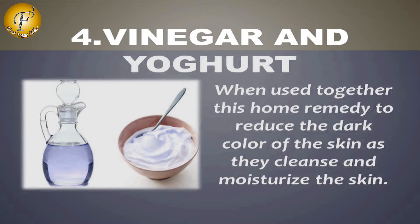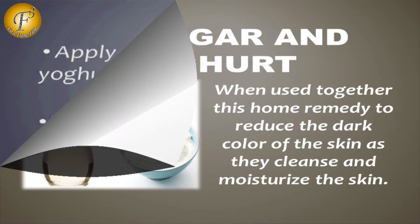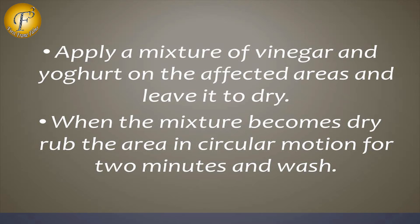Number 4: Vinegar and Yogurt. When used together, this home remedy helps to reduce the dark colour of the skin as it cleanses and moisturises the skin. Apply a mixture of vinegar and yogurt on the affected areas and leave it to dry. When the mixture becomes dry, rub the area in a circular motion for 2 minutes and wash.